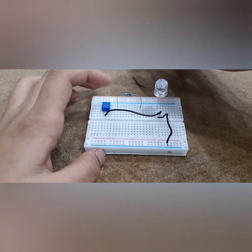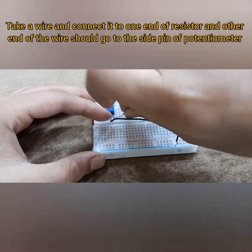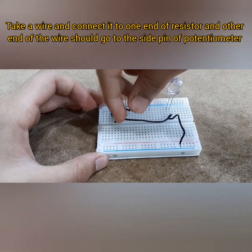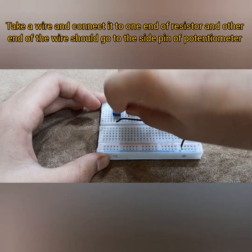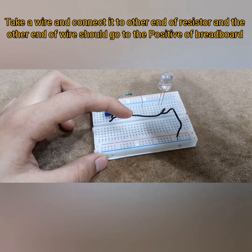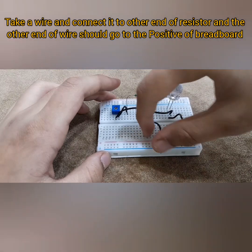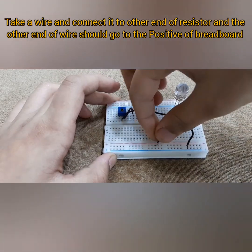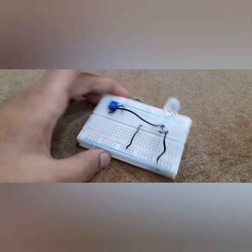Now we're going to do the resistor connection. Take one end of the resistor and attach a wire there, and the other end of this wire should go to the side pin of the potentiometer. Connect it there, and then for the last connection, take the other end of the resistor and connect that wire to the positive of your red board. Now we are done with all of the connections.